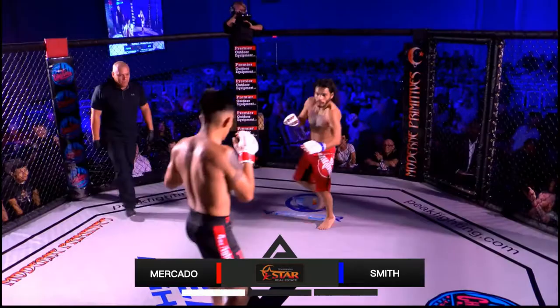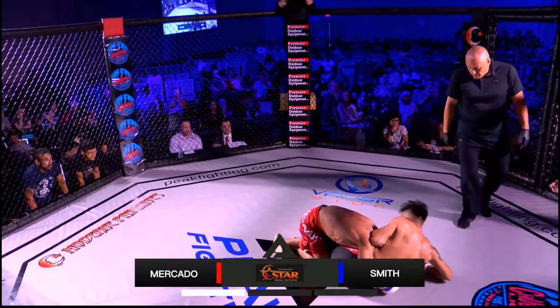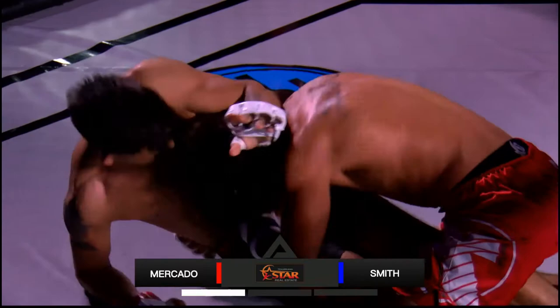Nice tackle by Smith — got a solid double leg here, we're going to see if he can get some control. Punch to the head from Juan Smith to Mercado. Mercado is on the bottom right now. Jose's doing a pretty good job, trying to push the head away, stand up, get his distance. But really, Juan is just staying on him and not letting him get away.